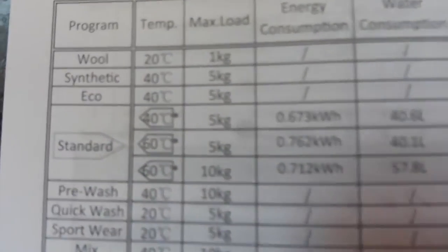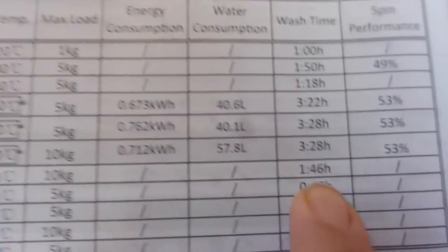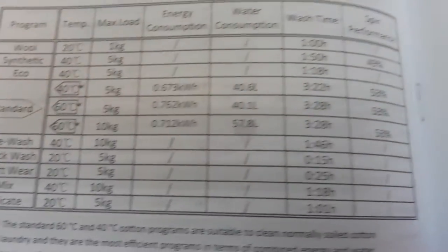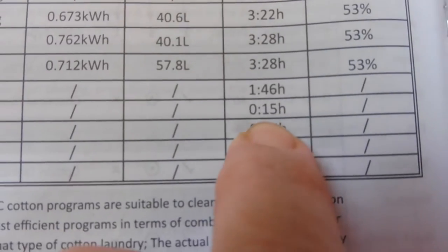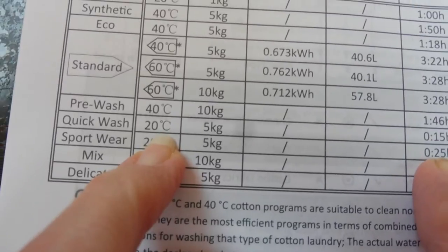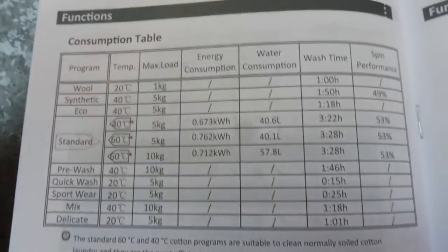I want to wash Aaron's white t-shirts for school. I only have about four of them that need washing and not much else in terms of whites, so I'm trying to pick a good wash. Normally you'd pick the standard at 60 degrees, but that takes 3 hours 28. Since I'm only putting in four t-shirts and a couple of towels, I'm going to try the quick wash, which is only 15 minutes. I'll see if it lets me increase the temperature from 20 to 60 but still do the 15 minutes - I don't know if it's possible, but let's give it a go.